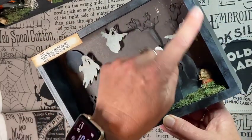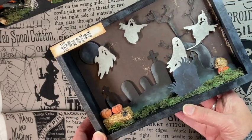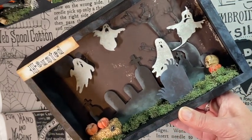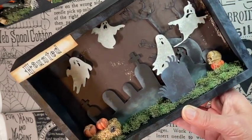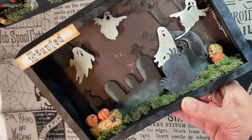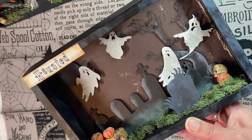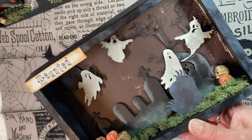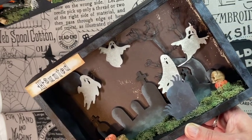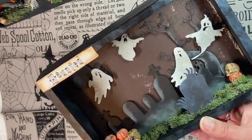My next one here — I painted it black but then I inked up around the edges to give it a distressed, ghosty look. All the little pieces, the trees and ghosts, are cut out on my Cricut. The little pumpkins and the skull I just glued in, along with some more moss. The background of this one is actually just some decorative paper — kind of a brown, scuffed-up piece of paper which I love.